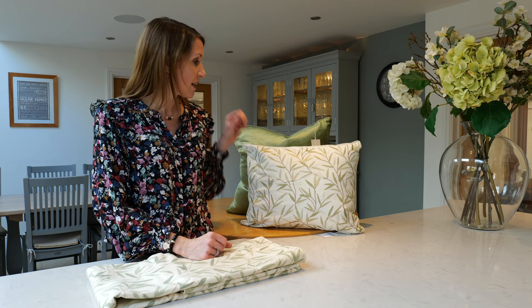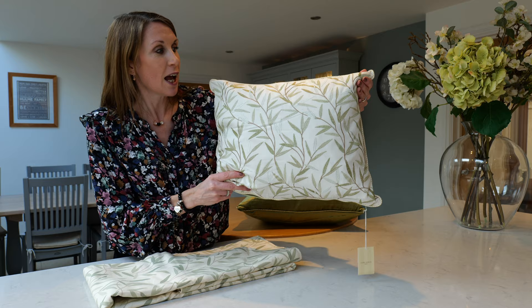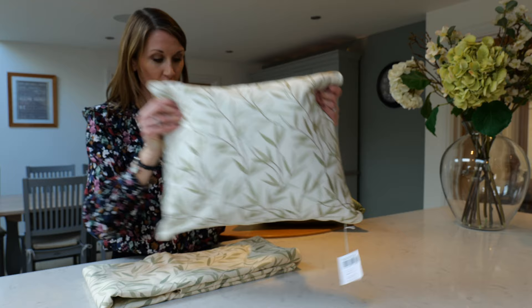There are coordinating products available in the Willow Leaf design, so please do see our other video to pull the look together. This Willow Leaf cushion I'd just like to mention because it just goes so beautifully with the curtains and would look great on a chair or a sofa in your living space. It's got beautiful piped edge detail and lovely embroidery and just complements the curtains really nicely.